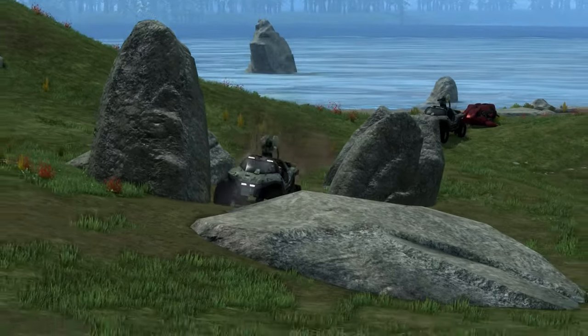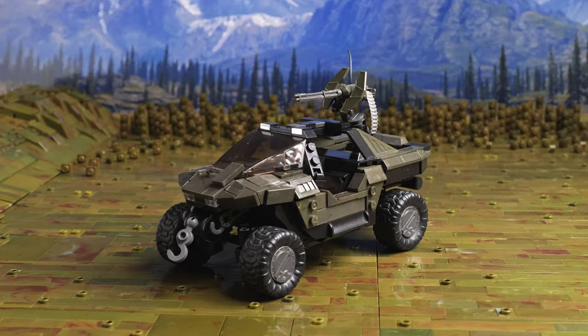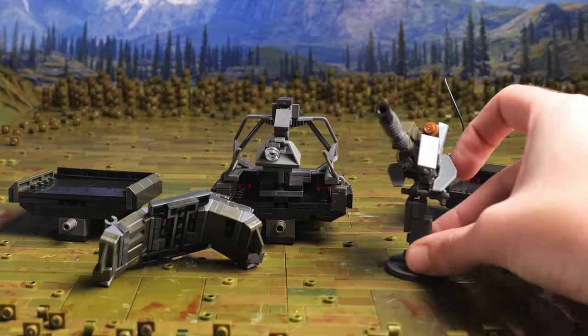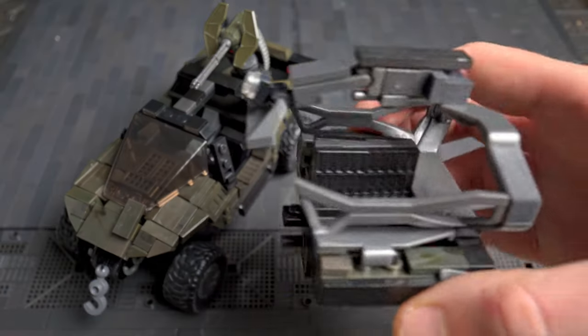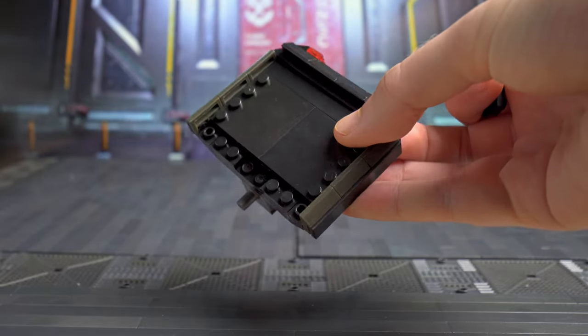This is the M12 Warthog from Halo. This is my ultimate scale Mach of the Warthog, and these are various modular additions that I've made for the Mach. In this video I'm going to show you how you can swap these out to make various different types of Warthog. Some of these are from the games and some of these are ones that I've made up myself. Now let's get into it, shall we?